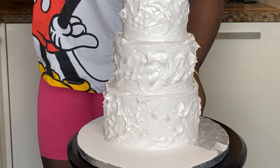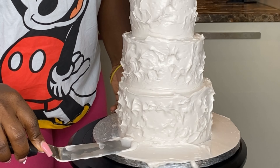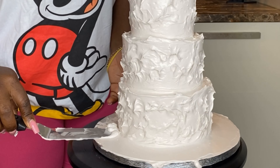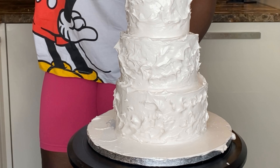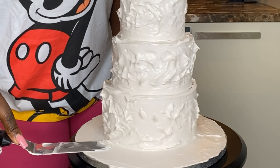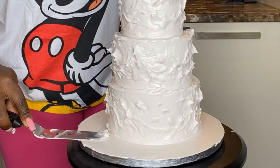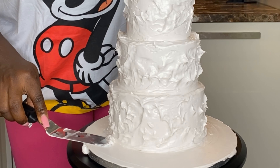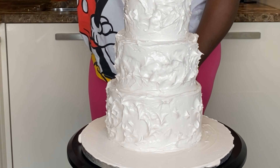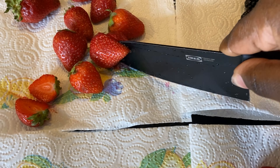Now we're covering the board. I like to cover the board because it pulls the cake together a lot better — it's not like you have a cake and then the board just looking bare or tacky. If you have a white board that's fine, but if you have one of those silver or gold boards, just cover it in buttercream. It doesn't have to be smooth, just have it covered.